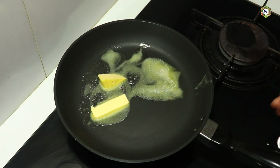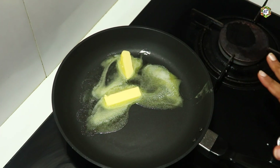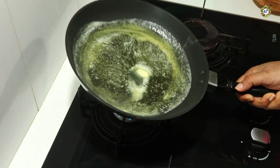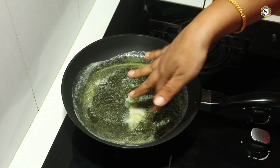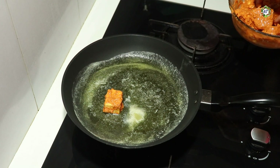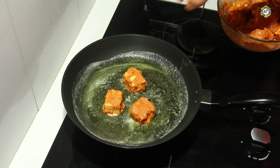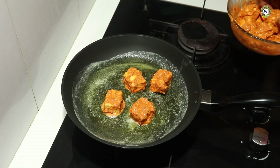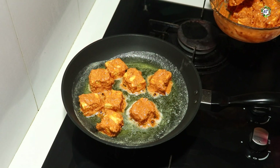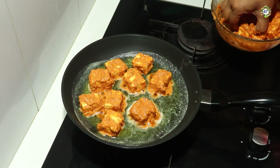I got a bit of butter on the pan. Then I poured the butter into the pan. Let's cook the butter in the pan. The butter is very soft. It's very thick and thin.